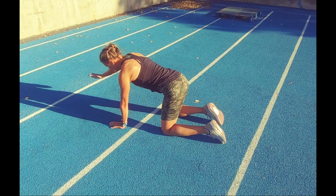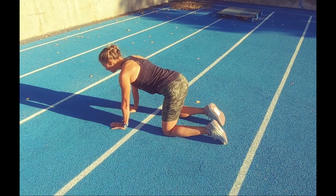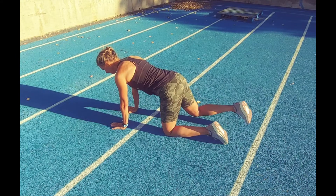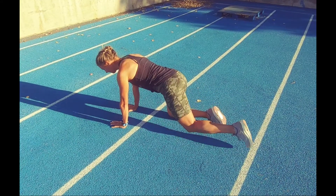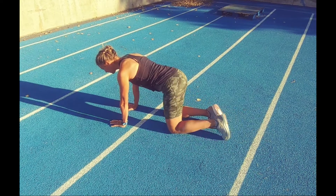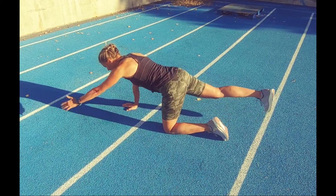That's the basic version, and then if you do legs only, that's the next one. Again, keeping your hips square, and then the most advanced version would be leg and arm.